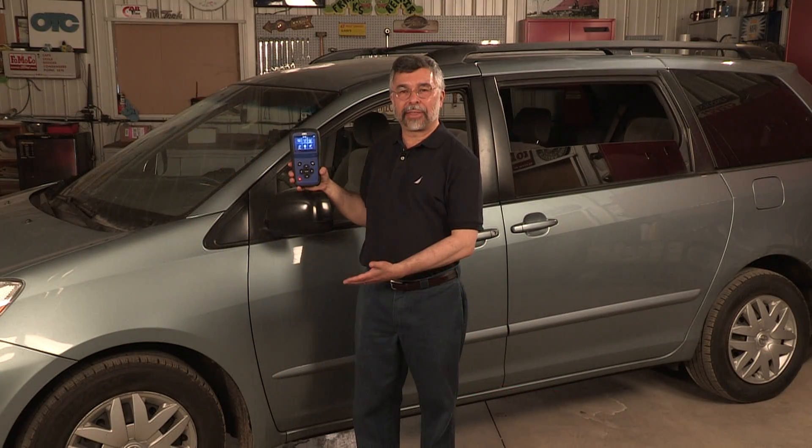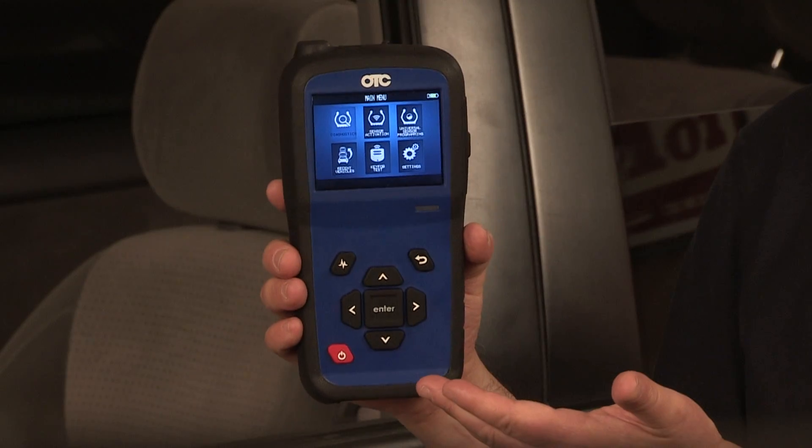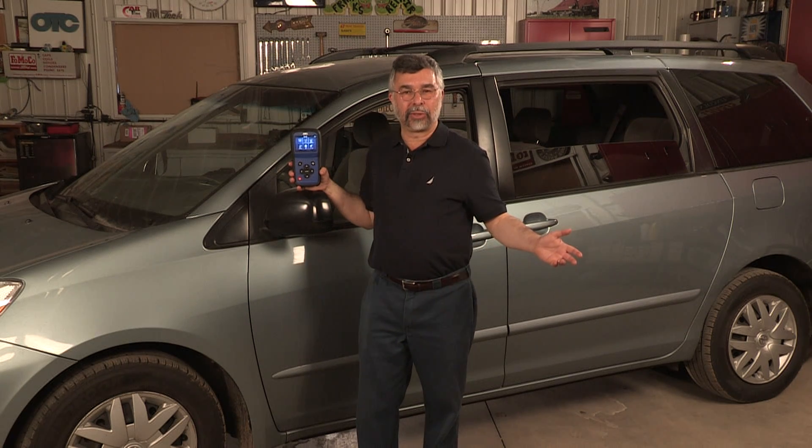The OTC 3838 TPMS tool is a full-service standalone tool for all your TPMS needs. Put the OTC 3838 to work in your shop today and experience the freedom of wireless Bluetooth connectivity.